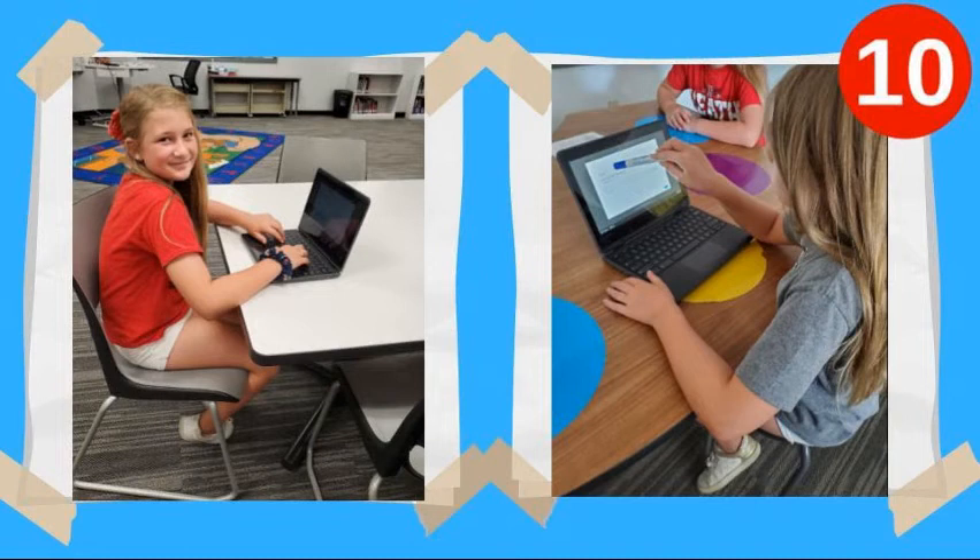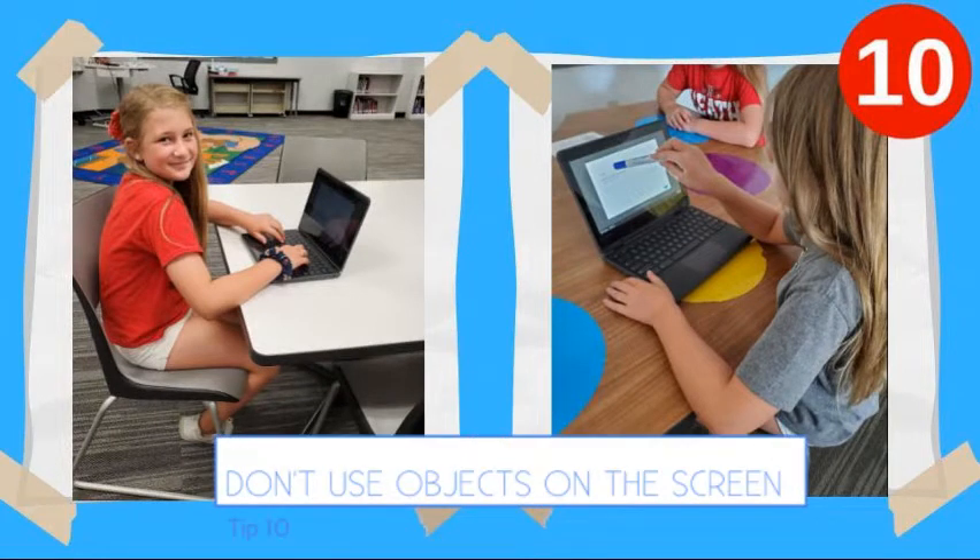Let's count down the 10 best tips to keep your Chromebook working all year long. Tip number 10: don't use objects on the screen that don't belong on your Chromebook.